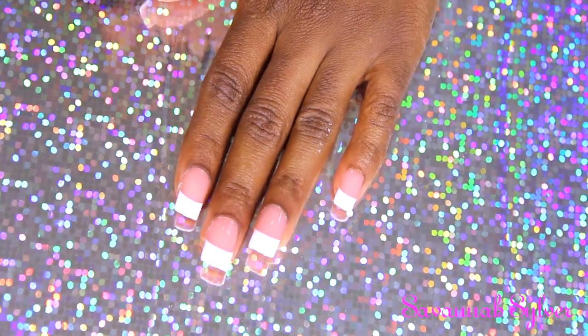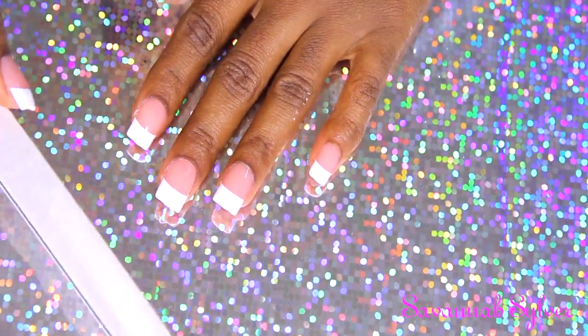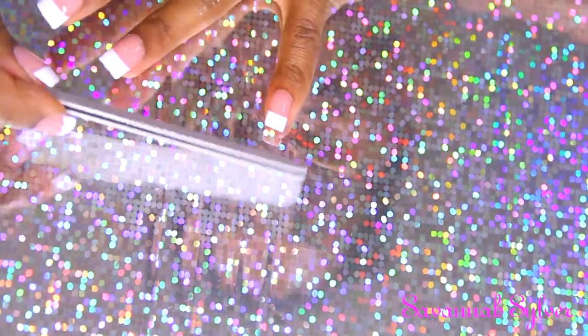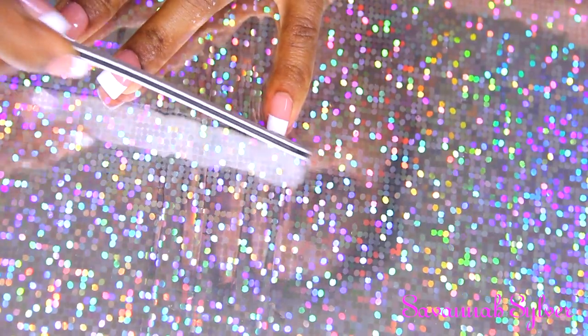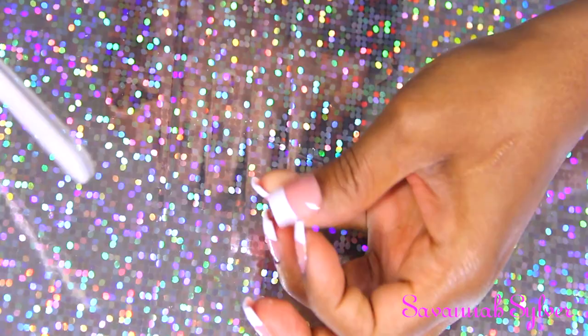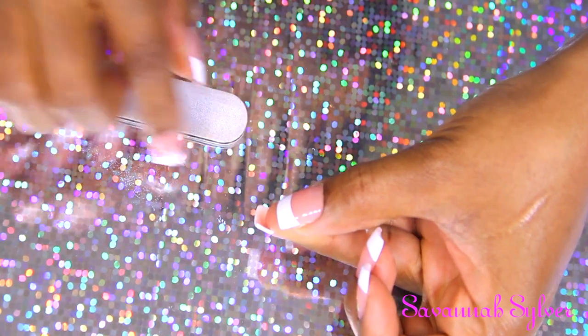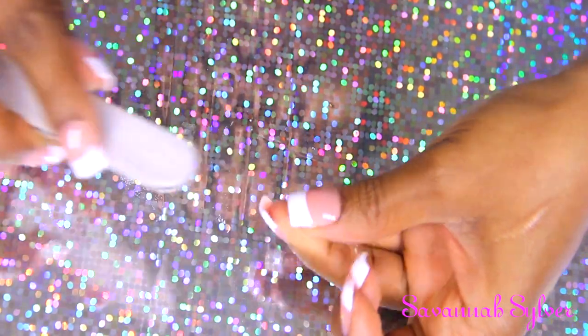The next thing you want to do with these nails - this set actually comes with a nail file, but I'm going to use my 180 file because I don't need a lot. I'm just gonna file the edge because there is a little stub of plastic that comes with the nails, so you definitely don't want that. You want your nails looking nice and flawless.